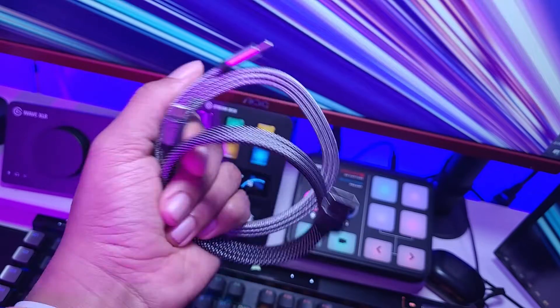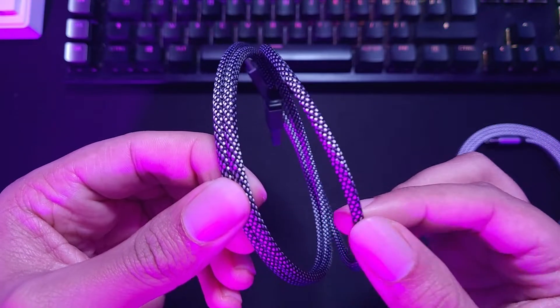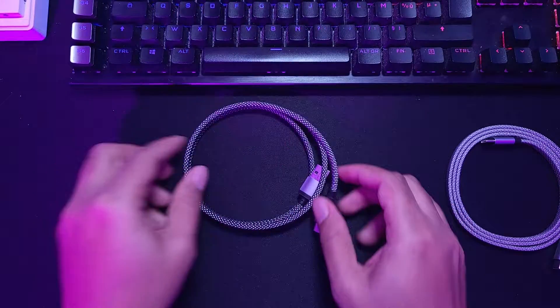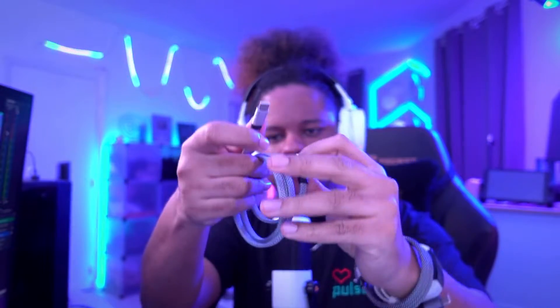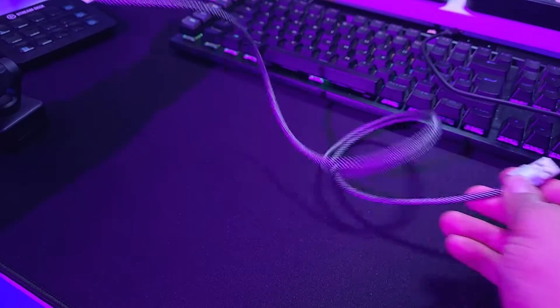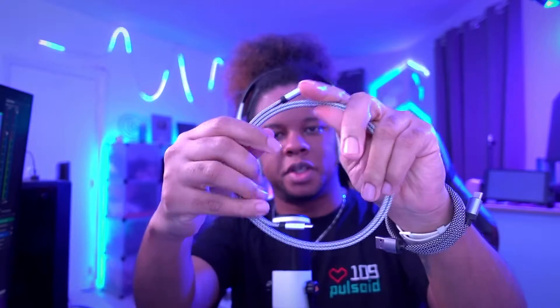First of all, I love the silverish braided design. But of course, the important part here is that they're magnetic cables, which means that you can unfold them and refold them back just the way you want. And they'll stick to that position. It doesn't have to be in one shape — if you want a larger roll, that is also very much possible and it will also stick.